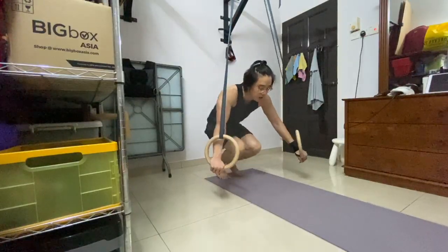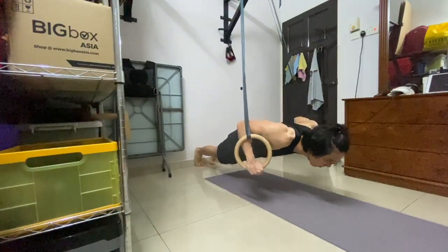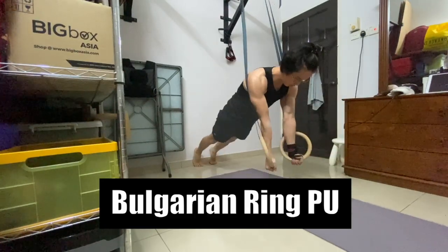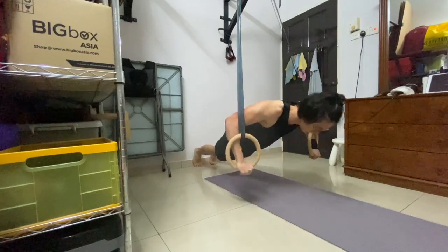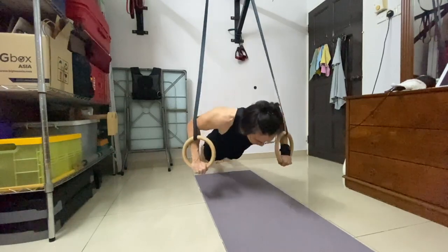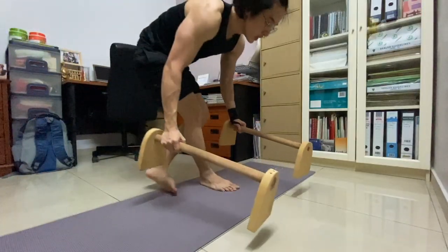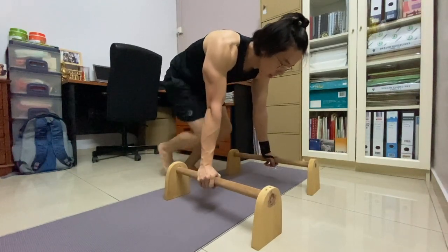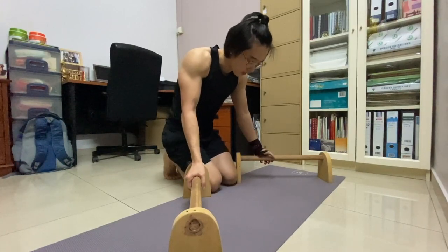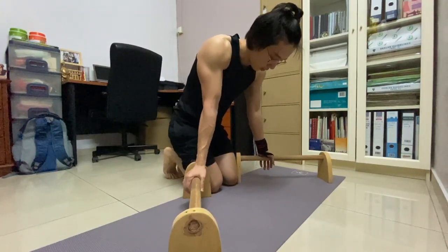We're gonna do some ring push-ups to finish up, followed by some reverse push-ups. I personally feel this push-up variation stretches the chest a lot more, so give it a try — let's go!